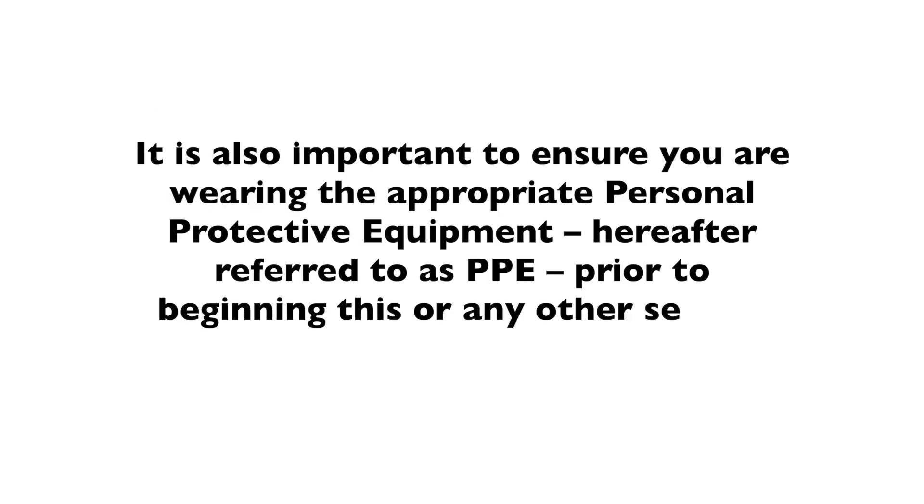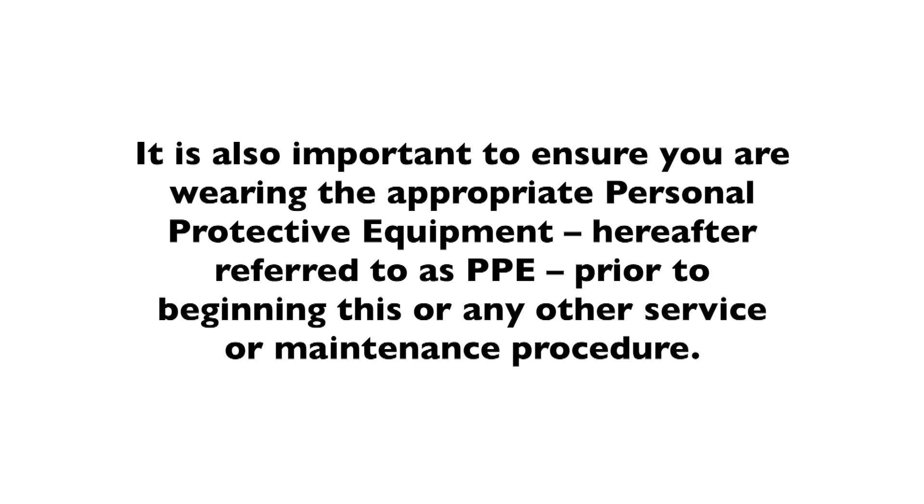It is also important to make sure you are wearing the appropriate personal protective equipment, hereafter referred to as PPE, prior to beginning this or any other service or maintenance procedure.